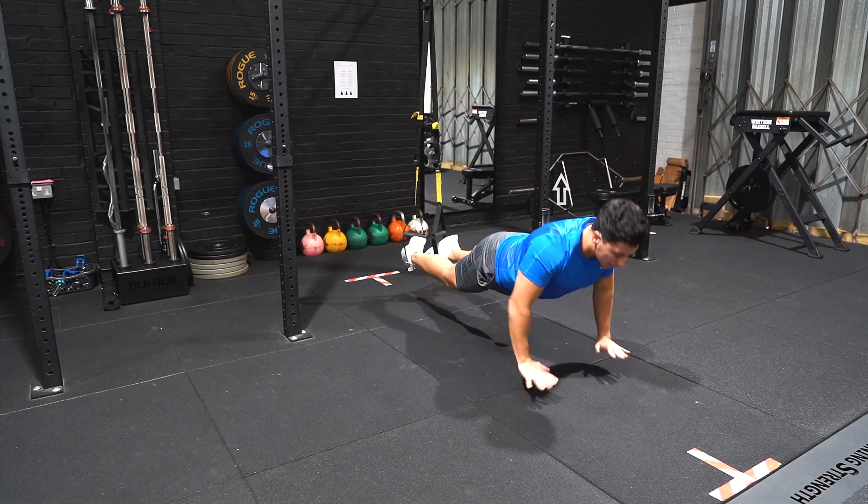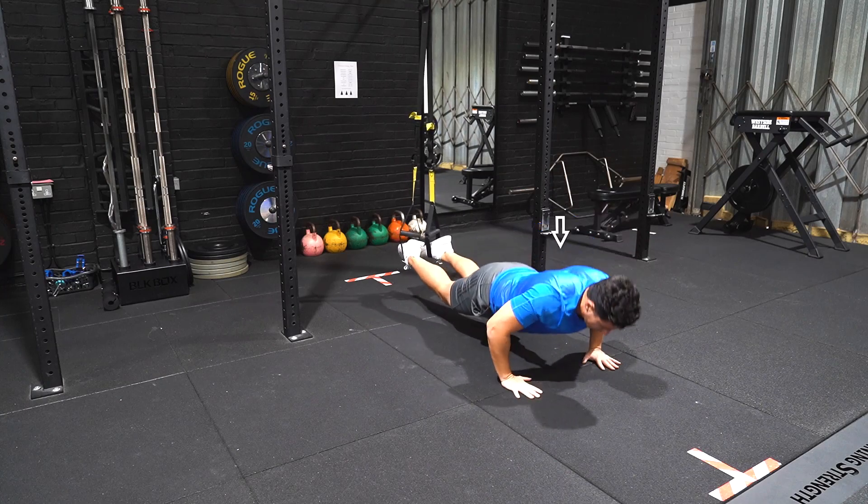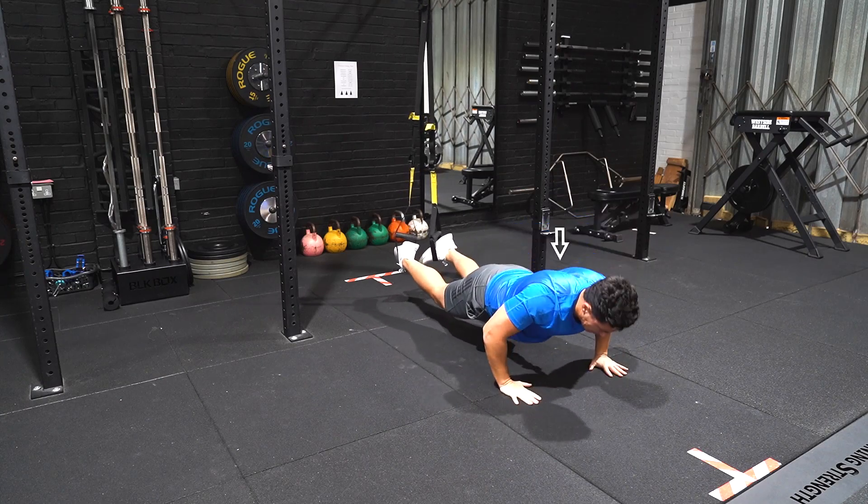Begin with both feet secure in the handles and legs straight with your knees off of the ground. Place your hands in a comfortable shoulder width position or what is preferable.